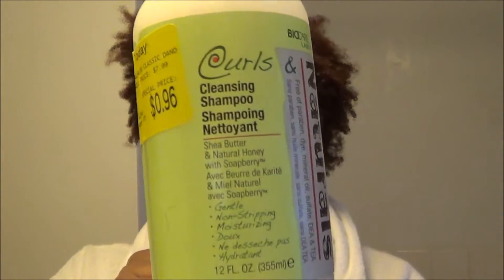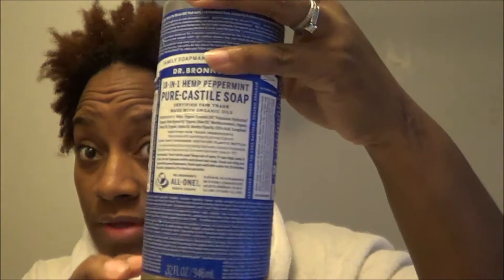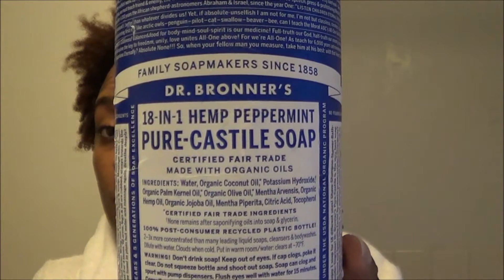I just washed my hair with this stuff that I got for 96 cents. I normally use this — I love this stuff — I wash my face, my body, my hair with it. I've been doing it for years and this right here is awesome.